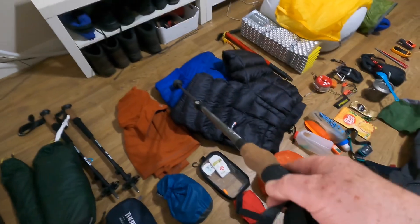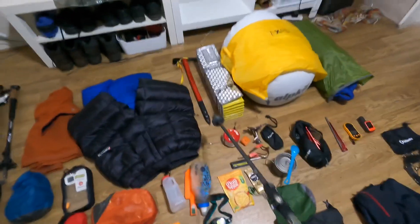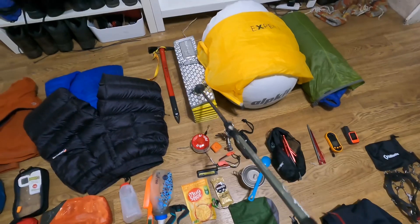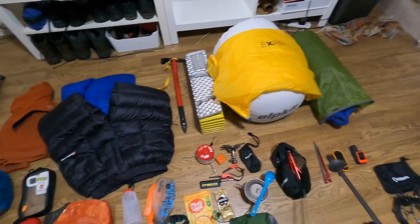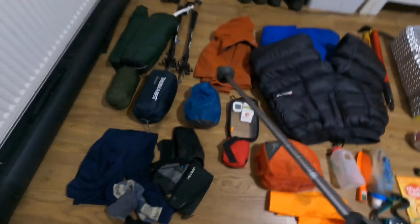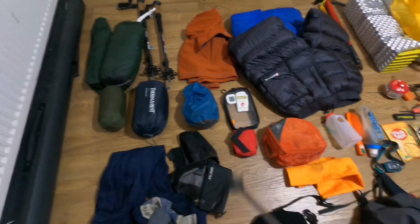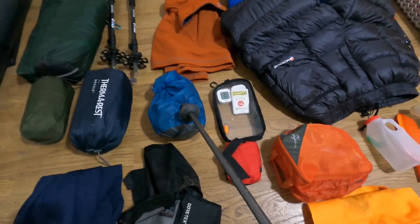A fleece, a light down jacket, down pants, ice axe if required. The Z-Light Reflective — it's the Solar because it's got the reflective stuff on it for underneath your sleep mat. The sleep mat is the Therm-a-Rest X-Therm, pretty high R-value — I think it's 6.9. I've got two pillows because I like to sleep with my head high up.